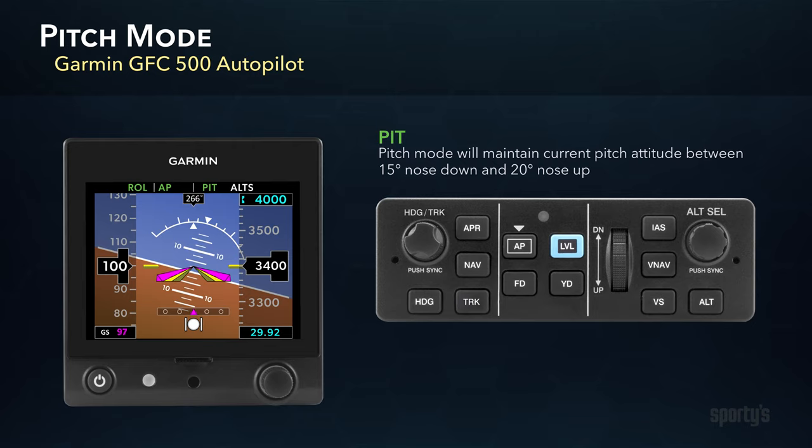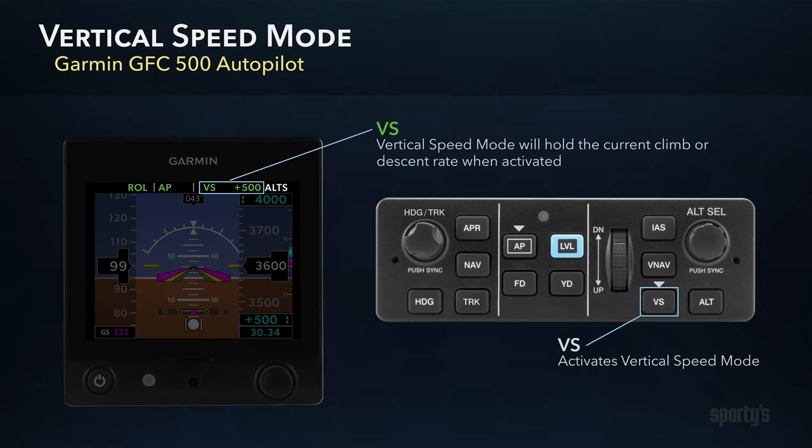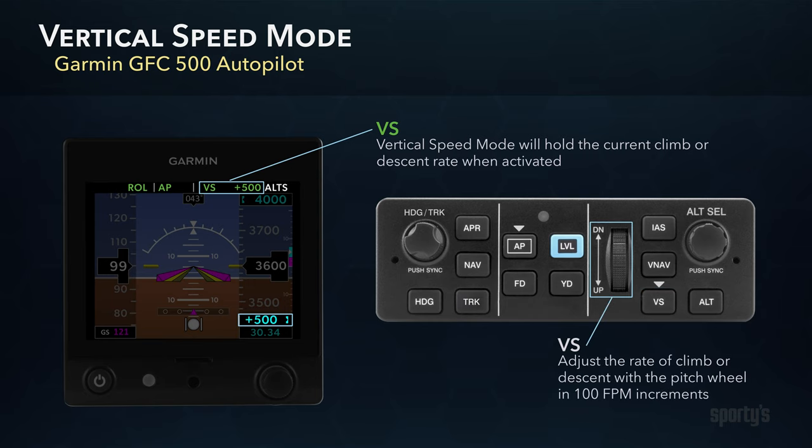Activation of the system outside of these limits will return the pitch to the respective limit. For additional control during a climb or descent, you can select a specific rate of climb or descent for the autopilot to fly using the Vertical Speed function. The Vertical Speed mode, which is activated with the VS button, will hold the current vertical speed when the mode is selected. The current rate will appear in the Vertical Speed reference box below the altimeter and in the Autopilot Status box. You can adjust the rate of climb or descent in 100-foot increments by using the pitch wheel on the autopilot controller if desired.